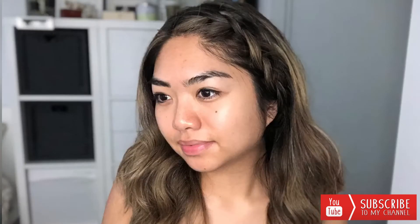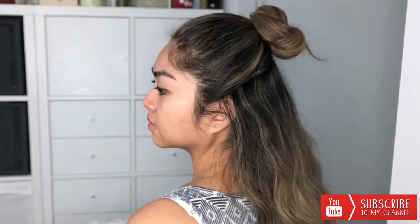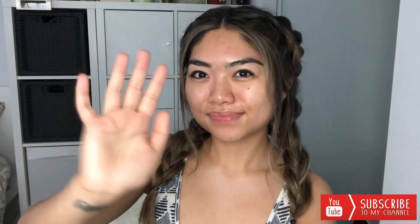So there you have it — these are 10 different kinds of hairstyles you can try out in the summer. Please subscribe if you haven't already and give this video a thumbs up. I'll see you guys next time, bye!